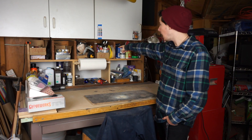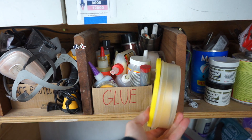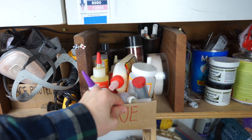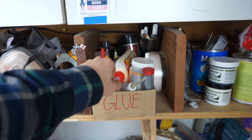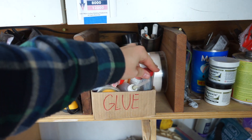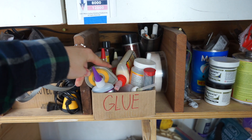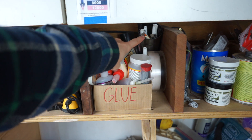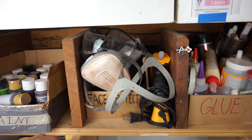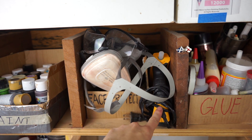Going back up to the top, in this container — it is exactly what it says — it's glue. I also keep my frog tape up here. In here I have my superglues, wood glue, mod podge, epoxy, some plumber's epoxy, and some really thin Tamura masking tape. Way back up here I do keep some pens. Right here I have my face protection container: my eye protection, my respirator, and I also keep my hot glue gun right here.